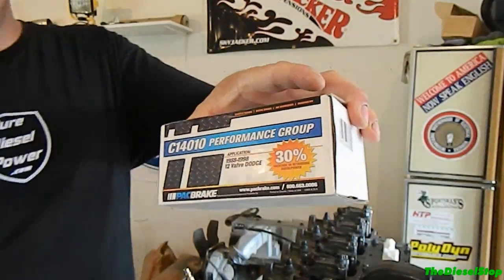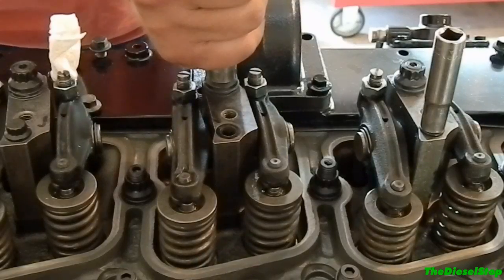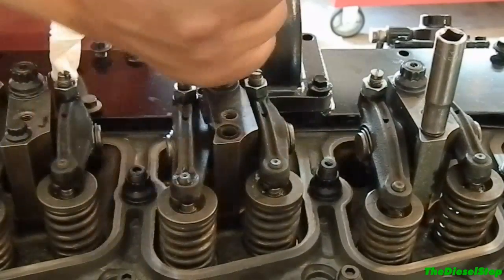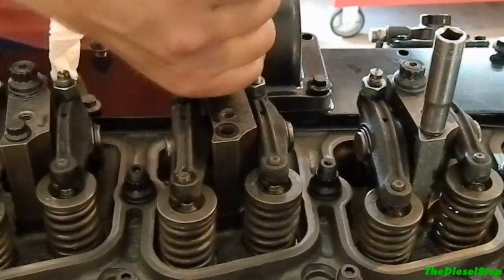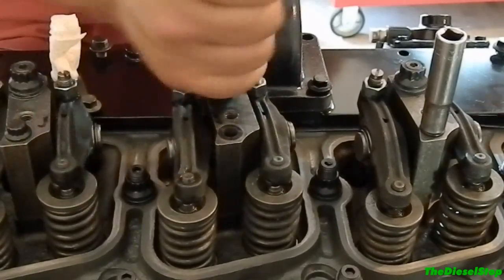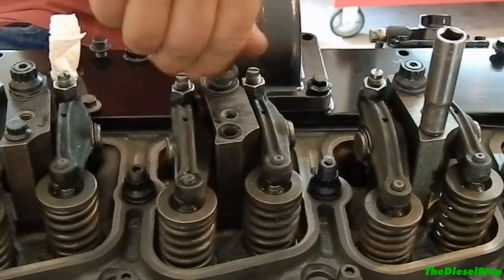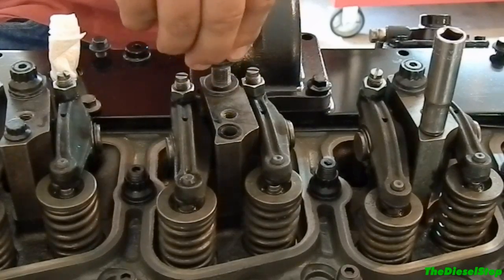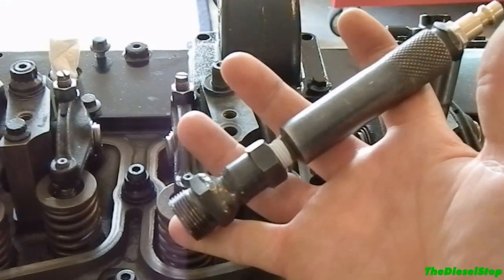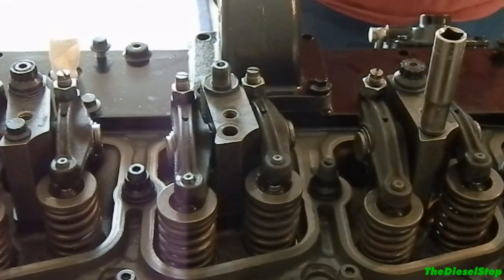You can see these are made by Pac Brake, and these are the valve springs we're going to be putting in this Cummins. I've got a friend here — Logan — and he's going to break the rocker arm assembly loose. Then we're going to put our valve spring compressor on top of the valve springs. I've made an air fitting here that we'll shoot into the cylinder through the injector port.